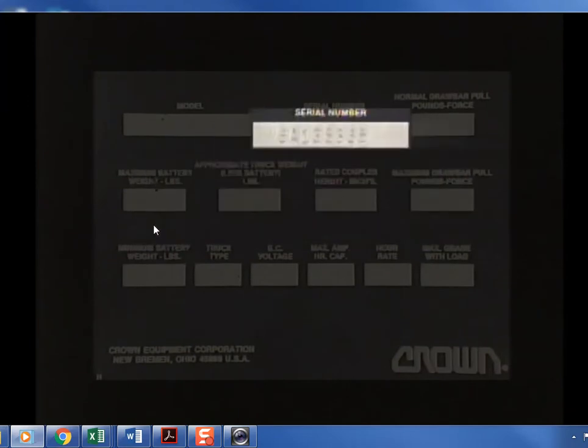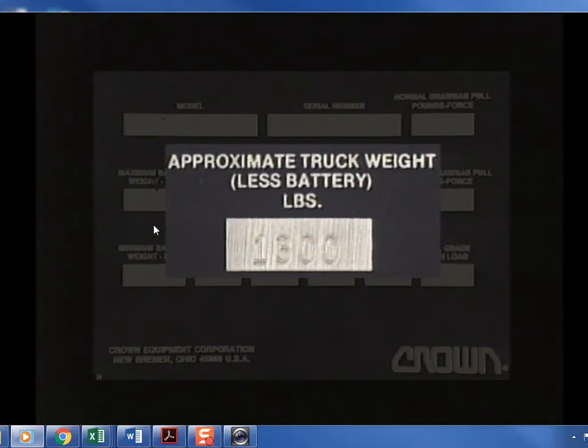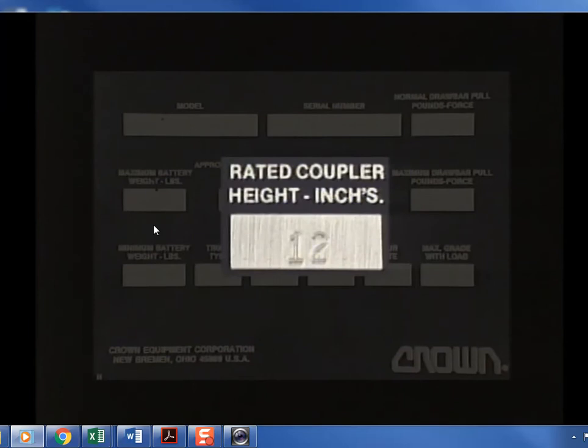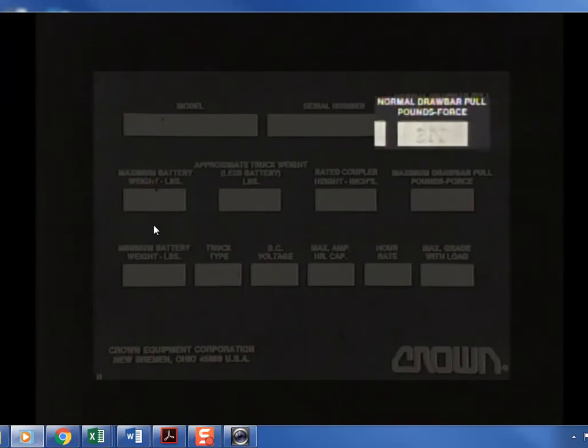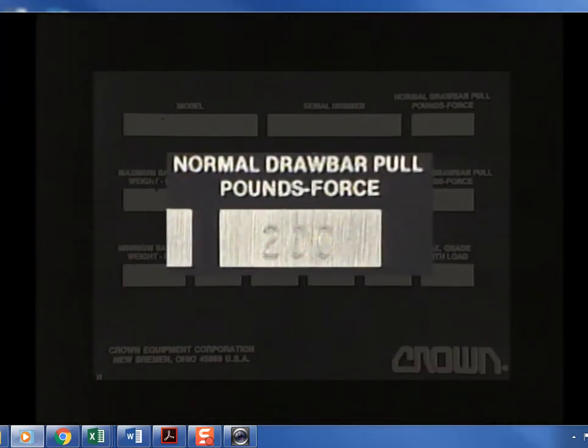At the top of the plate is the serial number of the truck, used on all service and warranty communications and your daily checklist. The approximate truck weight section provides the maximum weight of the truck without a battery — remember to add the weight of the battery and load when operating in limited-weight areas. The rated coupler height section lists the coupler height used to determine the truck's towing capacity.